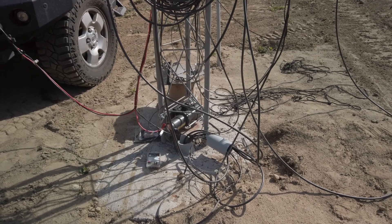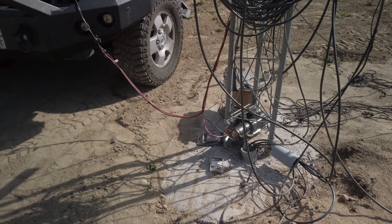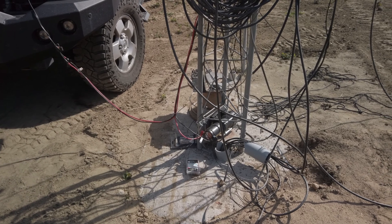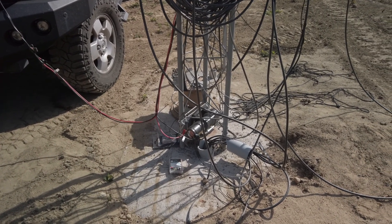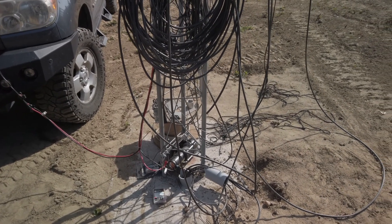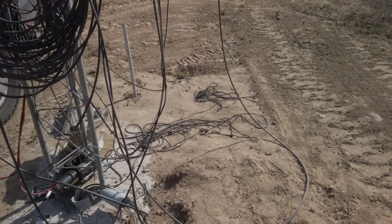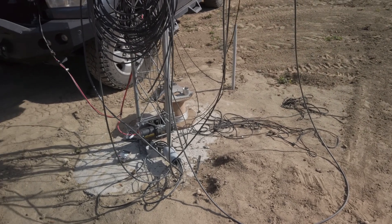So here is the winch that I have set up. It's hooked up to my truck battery and it allows me to raise and lower the antenna with the RT Innovations Razor system. These are just extra coax that I have for future antennas, and then this is some guidelines that I have, and I'm going to show you how I raise and lower.